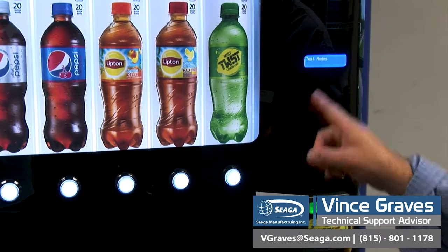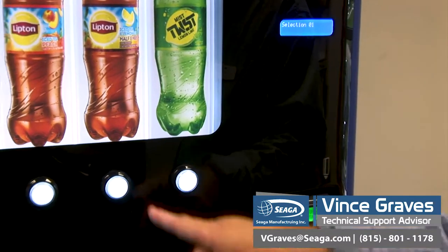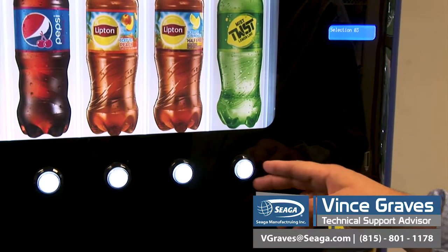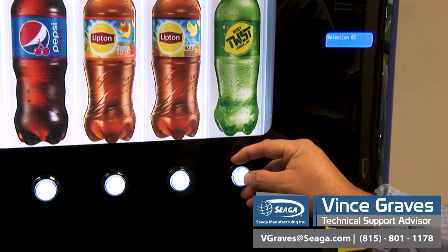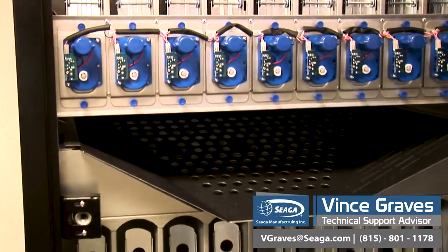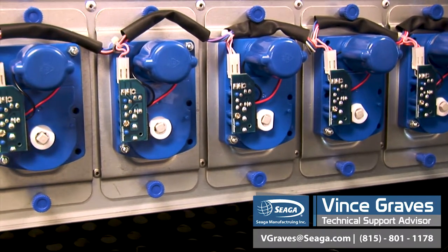The most used option inside your test mode section will be to perform a test vent. We press enter on test vent, and then we can scroll up or down to choose which selection we would like to spin. Once we hit enter, that selection will spin one time. So selection three will spin when I hit the enter button. You'll be able to hear the motor and see the auger spin. That's how you perform a test vent.